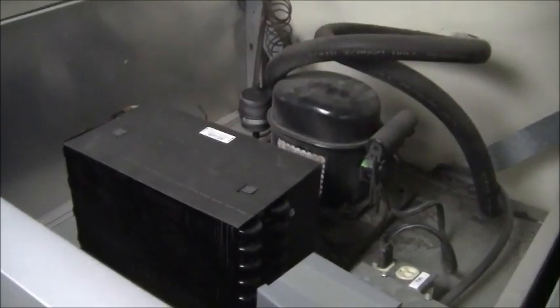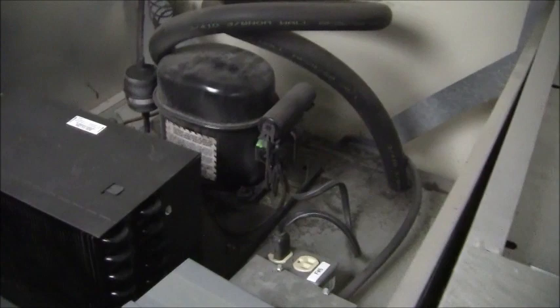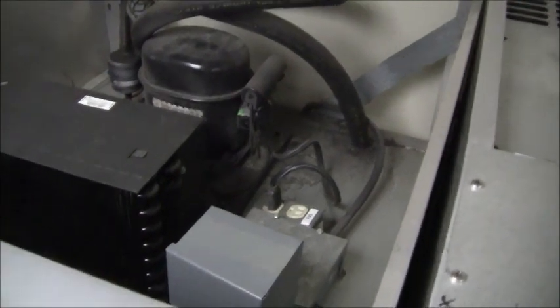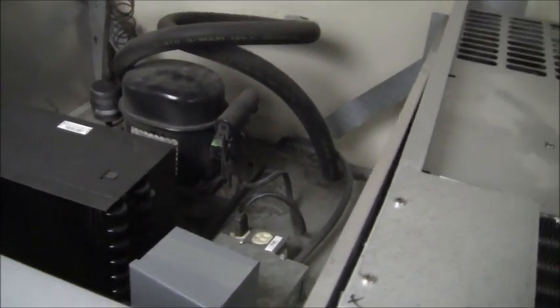So that's basically the first two done. I'll go ahead and turn these ones back on and get ready to do the next one. Basically that's all it takes to do on these refrigerators for annual maintenance for this style of refrigerator.